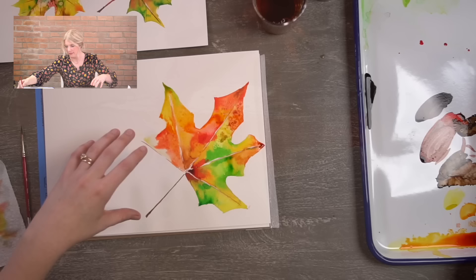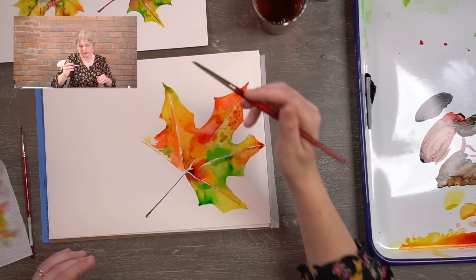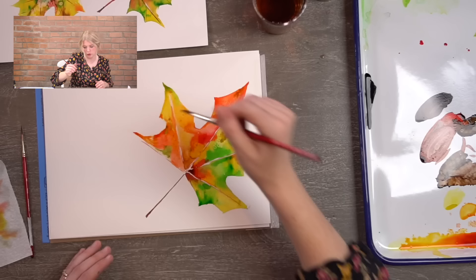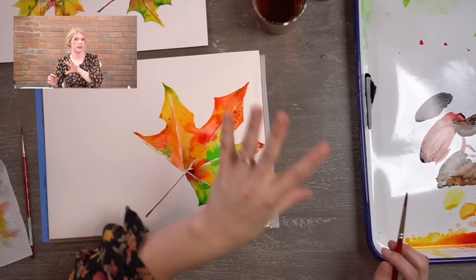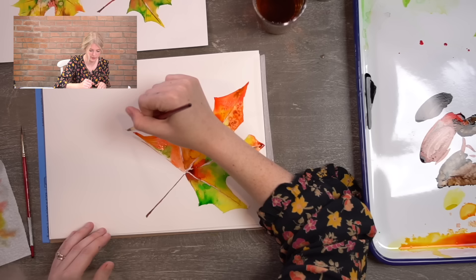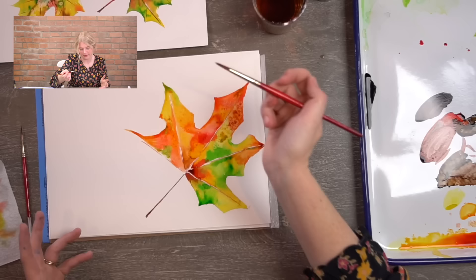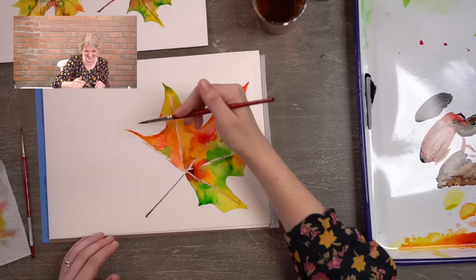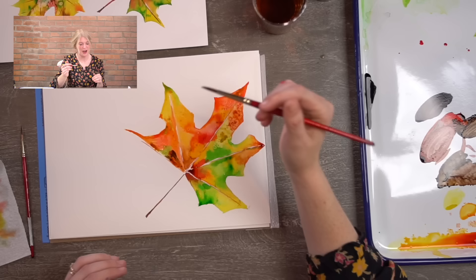If you look at leaves, they have little hints of other colors within each section — it's complicated color. Don't be afraid to play. Just try not to work colors back and forth because you want vibrancy. If you don't like vibrant color, maybe do work it back and forth — it will turn muddy and that's okay. Lots of fall leaves are really brown. All leaves are brown in the end — they're all just dust in the wind. Putting in some dark brown.